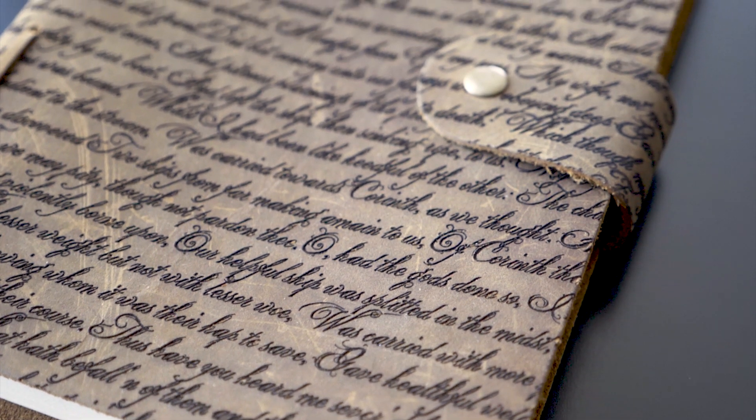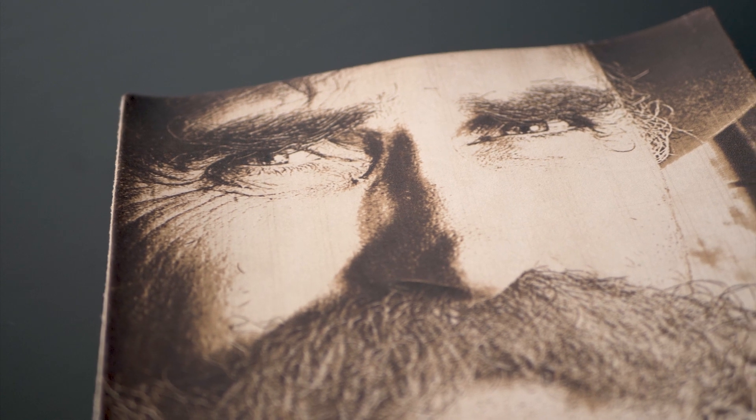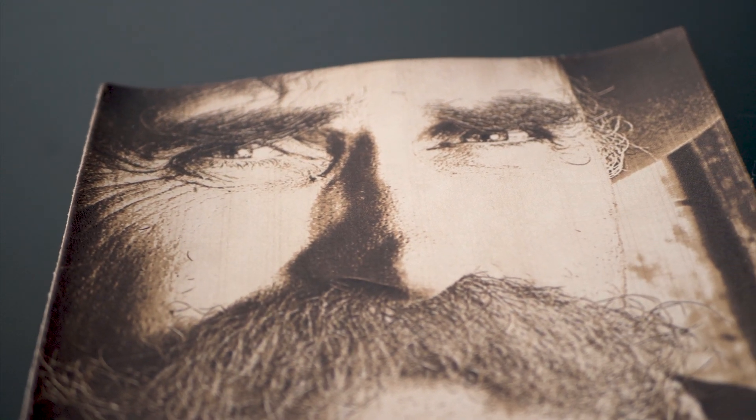At the touch of a button you can easily engrave text, apply logos and graphics, and bring artwork and photos to life with natural texture.